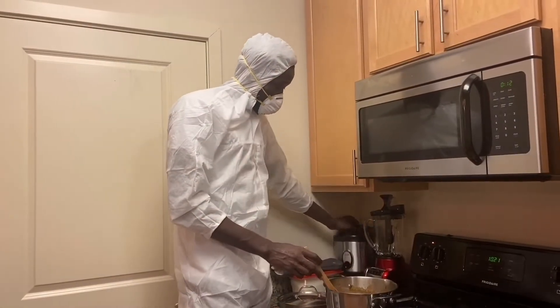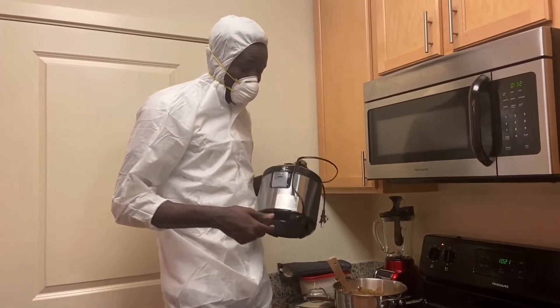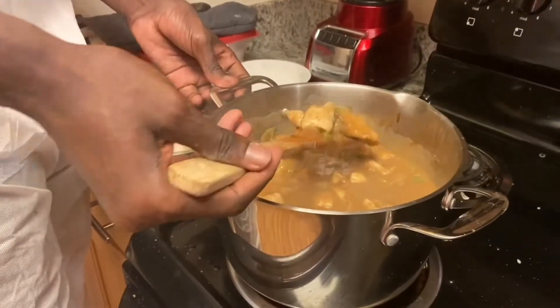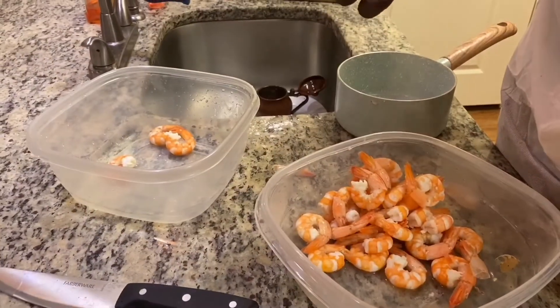In my rice cooker, while waiting for this to cook a little bit, we're gonna put some rice in the rice cooker. Mix it all good — you got the chicken, chicken sausage, and peeled shrimp all in there.